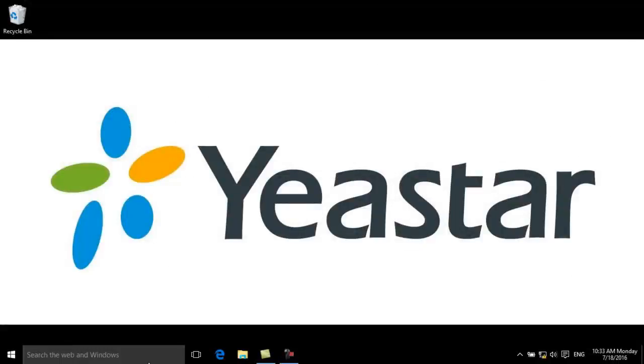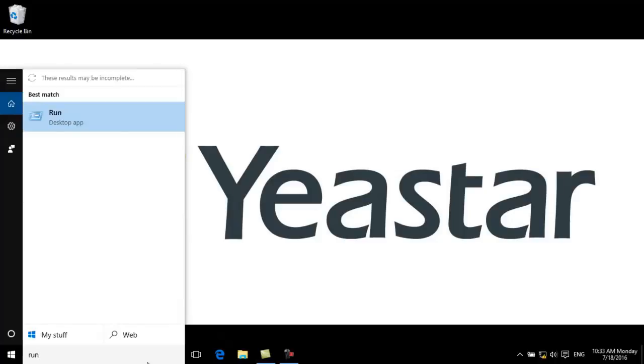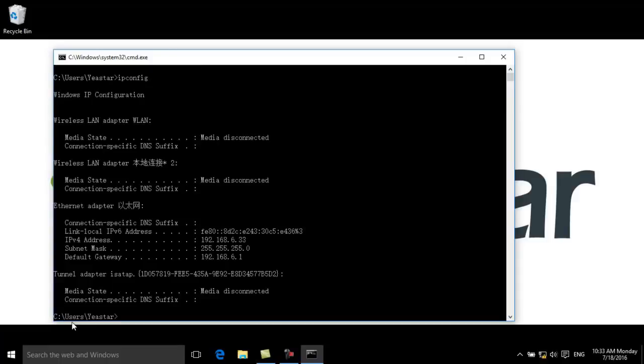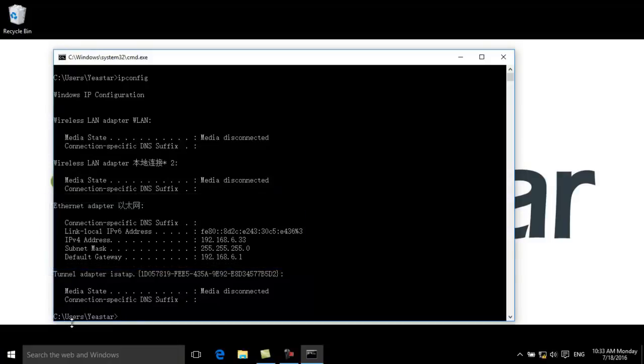The default IP address of S-Series uses HTTPS protocol. You need to make sure the IP address of the computer is on network segment 5. We can see the computer is now on network segment 6, so we need to change it to 5 to log in to the web interface of S-Series IPPBX.